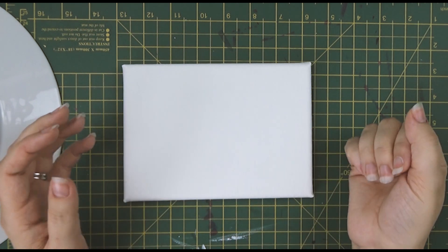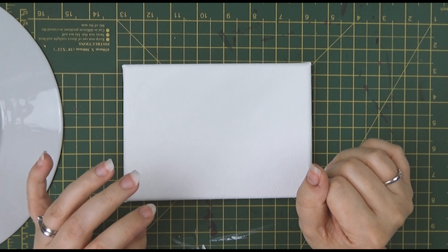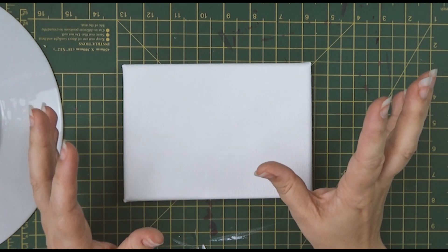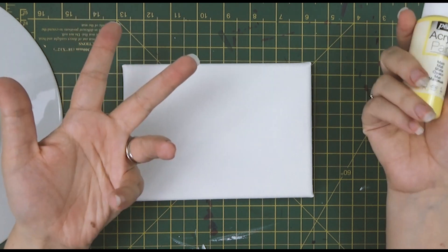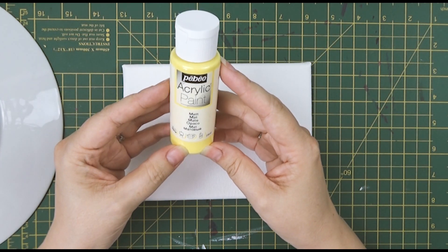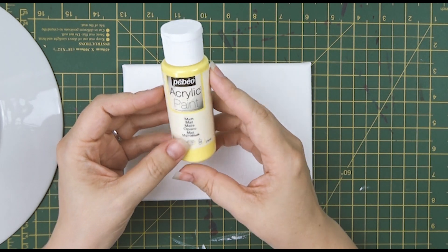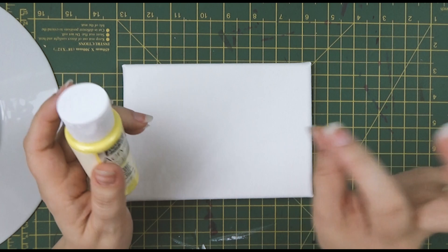Howdy folks and welcome back to another video. This week I have a little canvas and some acrylic paints. It's been a while but I was really inspired by Chloe Rose and Jamie Jo who have used this brand of acrylic paints and just made beautiful things with them. So I went out and bought some.